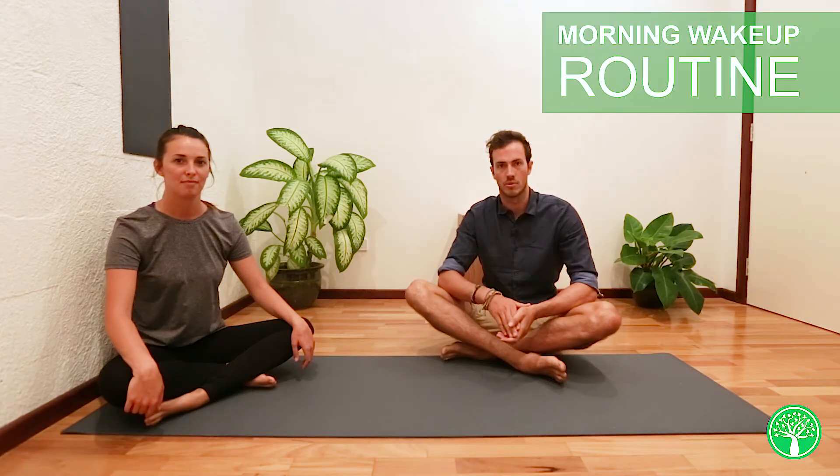Hey guys, my name's Dr. Sam. I work down at the Margaret River Wellness Center. Today we're here to show you a morning wake-up routine.